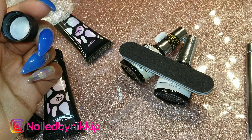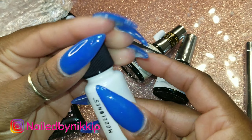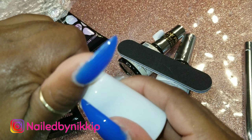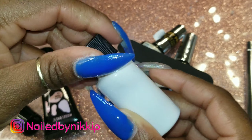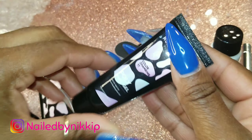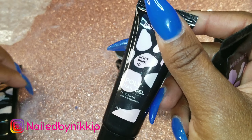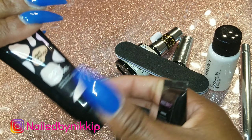I had to shake the slip solution up to see if I could get a smell because it smells like almost nothing — like water. I shook it to see if it would activate some kind of smell, but it really just smells like nothing. Every single slip solution I have smells different, but I guess they all do the same thing.